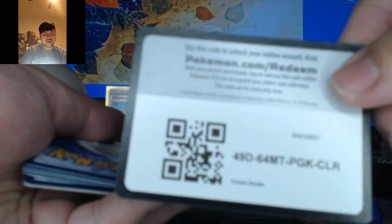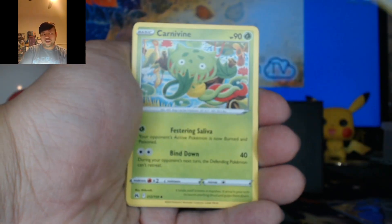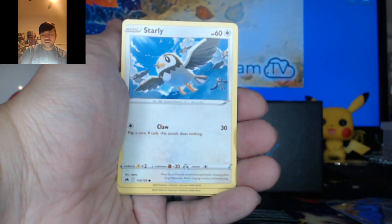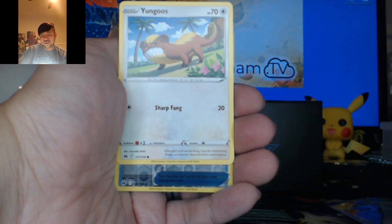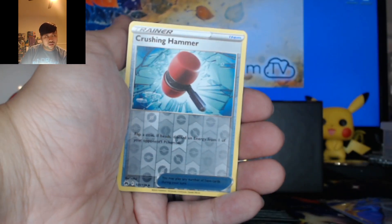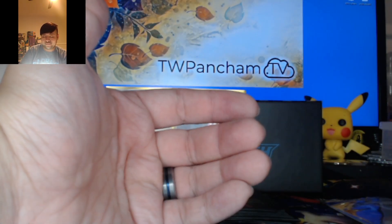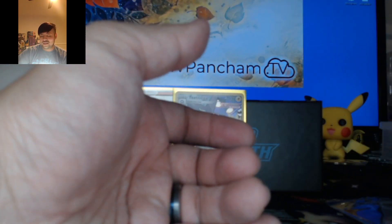Here is our code card. We're going to go with Dark Energy. Crushing Hammer, Carnivine, Rare Candy, Riolu, Starly, Scyther, Emolga, Yangoose. Reverse Crushing Hammer into a Zama Zenta. I don't know why I'm adding that extra N behind Zama — Zenta. It makes it easier to pronounce for me.